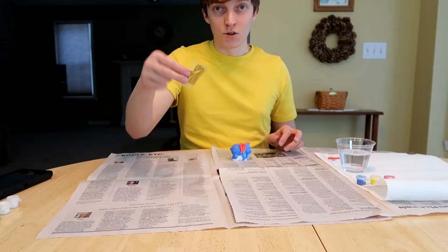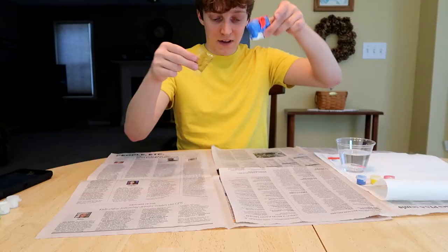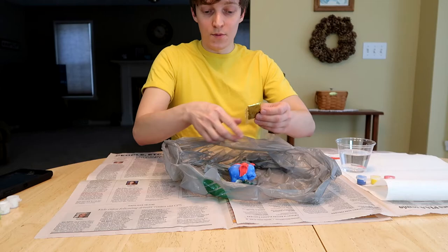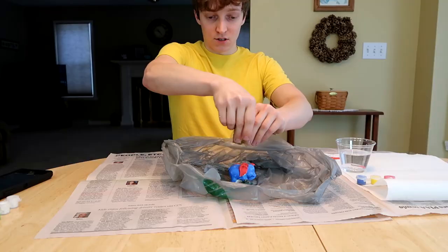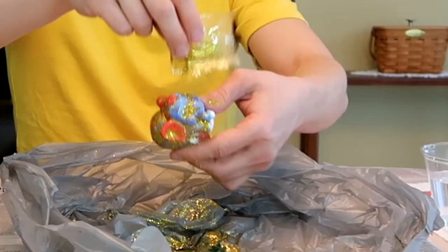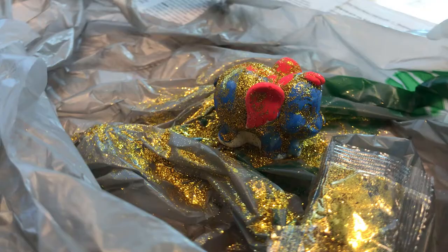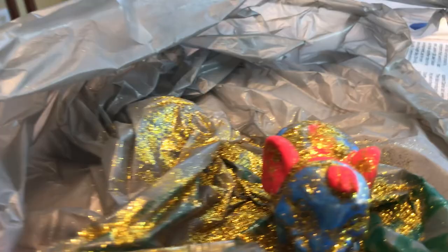Now we have this little bag of glitter for the elephant. I don't know what to do with this. I'm gonna put glitter on this baby elephant over the bag so that if it goes everywhere I don't have to clean it up. So I'm just spraying glitter on it — it's very scientific, very artistic. This elephant is a work of art.